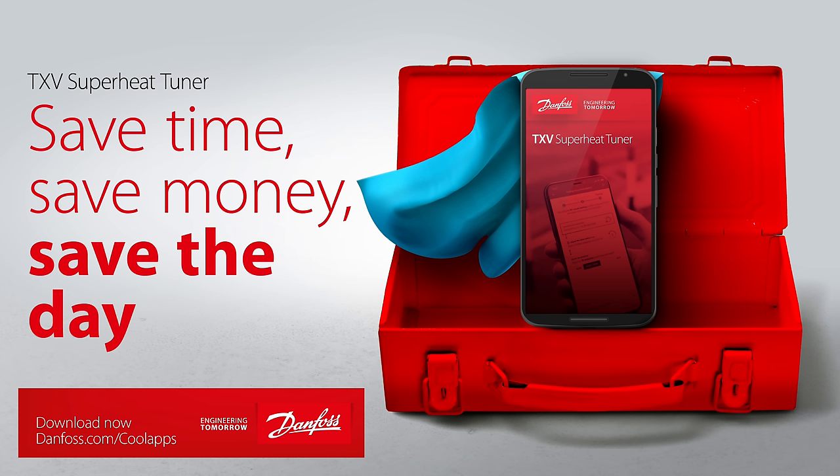If you want to get the most out of any thermal expansion valve, then you should definitely check out the TXV Superheat Tuner. It's a free mobile app available from Danfoss, who have kindly sponsored this video. You can use it to optimize the energy efficiency of a cooling system in just 15 minutes, which saves money on energy costs. You can download it for free using the link in the video description below.